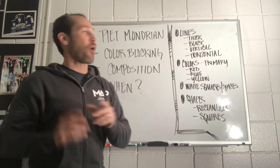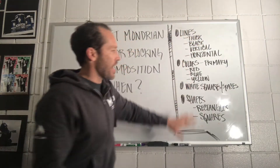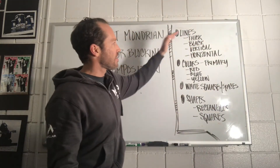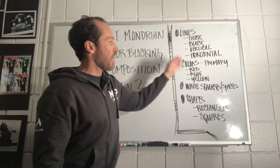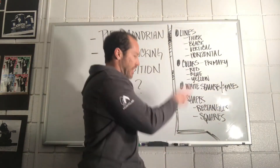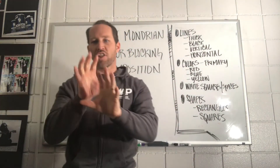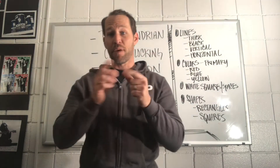So the whole goal Mondrian was trying to do with his color blocking technique was to take these elements — lines, thick, black, vertical, horizontal, colors, primary colors, red, blue, yellow, white squares, spaces, shapes, rectangles, squares — and arrange them, compose them into pieces of art. That's what you're going to do today.